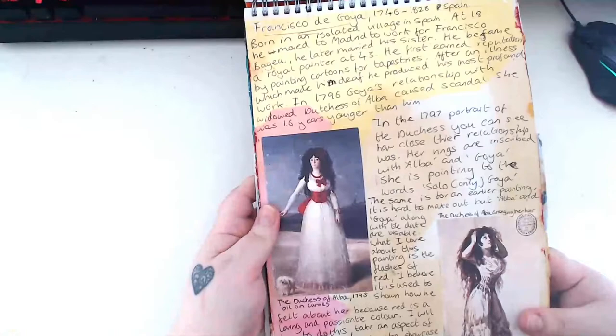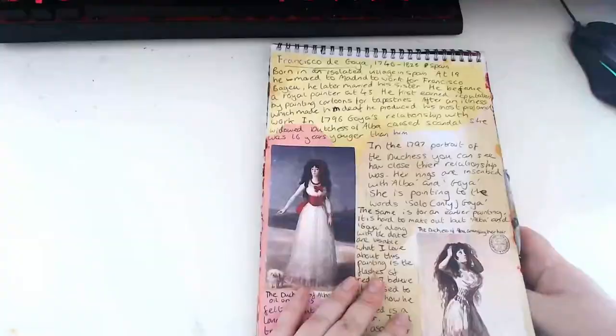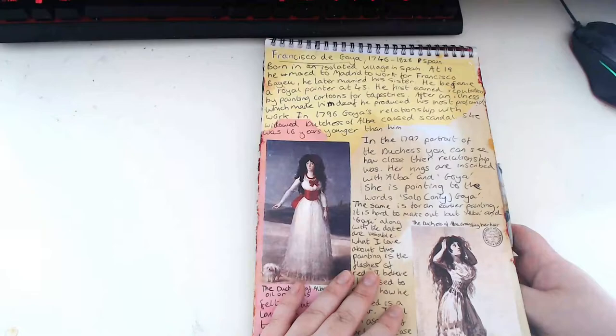Another one of my favourites: Francisco Goya. I just liked his work because there's a kind of macabre darkness to it. I've tended to focus on people that draw a lot of women because I like drawing women. You're about to see my first ever attempt at a portrait which is not great, so don't judge me too harshly.